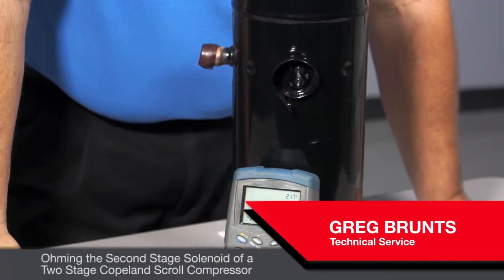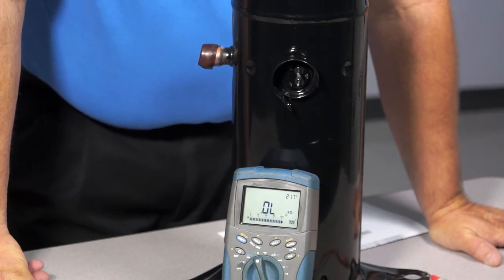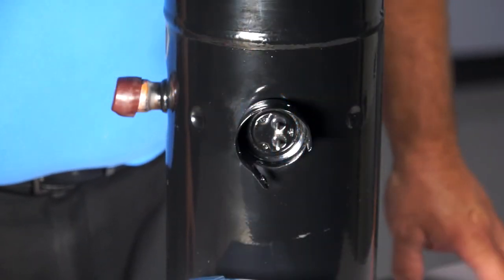Greg Brunson with another quick tip for you. Today I want to talk about ohming out the second stage solenoid on a Copeland two-stage compressor. That's a 24-volt DC solenoid, and sometimes when the compressor doesn't want to switch stages, we need to know how to ohm out that solenoid.